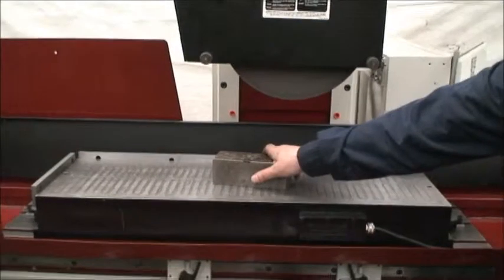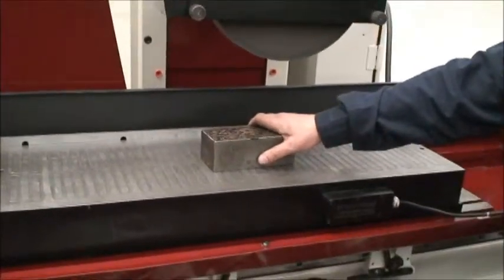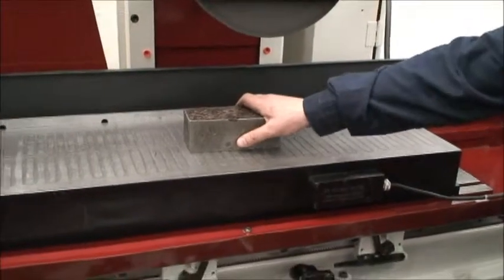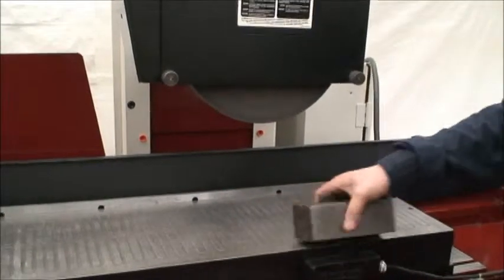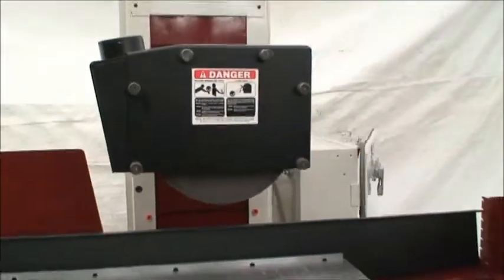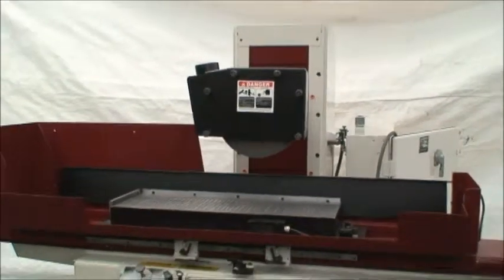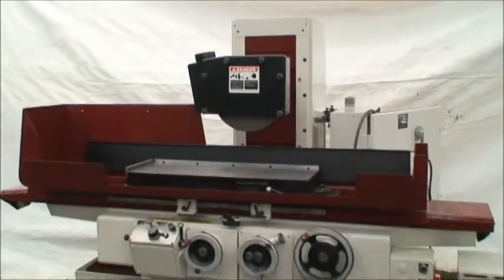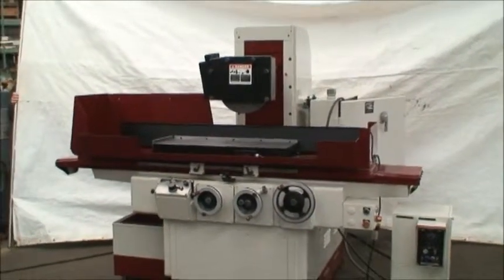Hitting the residual chuck control power — demagnetizes and releases the material. Okay, that's our machine. If you have any questions, we'd love to answer them for you. Feel free to give us a call. We'll be happy to help you. Thank you very much.